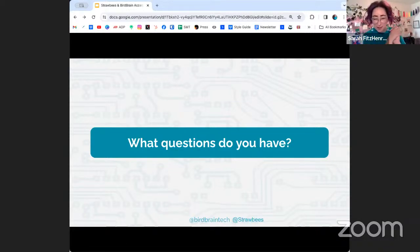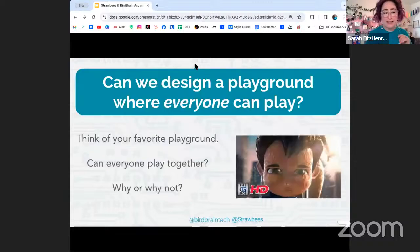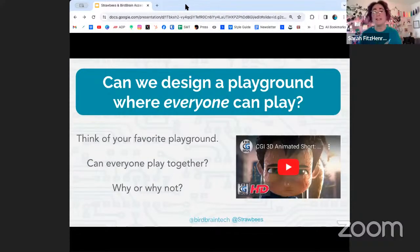Let's talk about the Play For All design challenge. It's centered around a question: can we design a playground where everyone can play? Having given this question to students a lot, I know that for many, the answer is 'of course — our playground outside, everyone can play on that,' because if you've never seen someone having a barrier to play on your playground, you might think it's accessible to everyone.